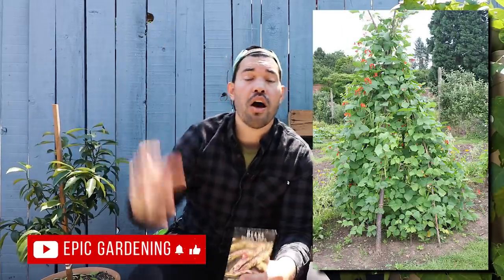Pole beans, as the name implies, climb upwards and often need quite a bit of support — four, five, six feet or so. And they put out a ton of beans.